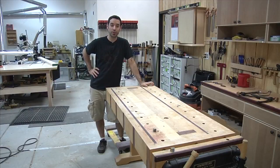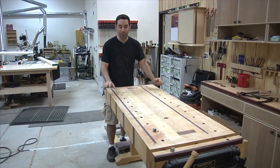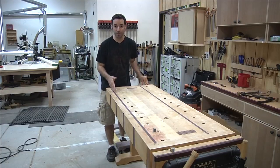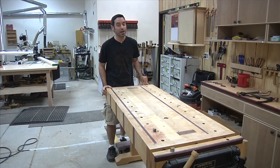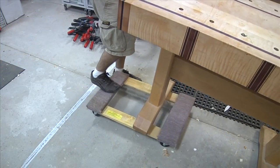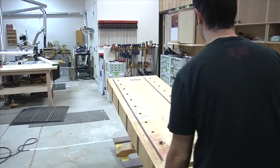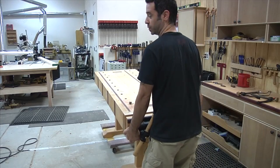So what's the first step in building this workbench? Well, to get the old bench out of the way. I made a promise to myself that if I was going to do this, I was going to do it right, and I wanted to show you how to build a workbench when you don't already have one in place. It really changes things. Wish me luck, but for now I got to get this thing out of here. I think I'm going to regret this. The door's that way.